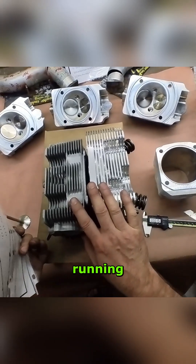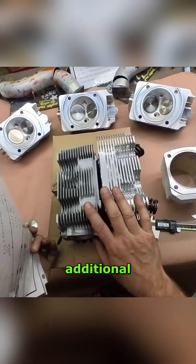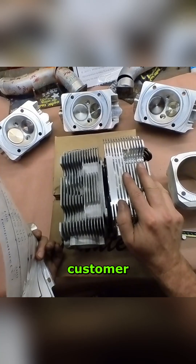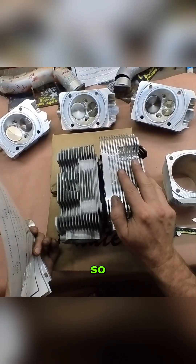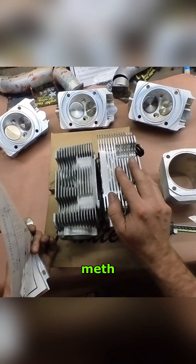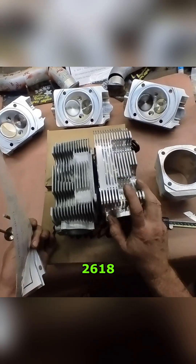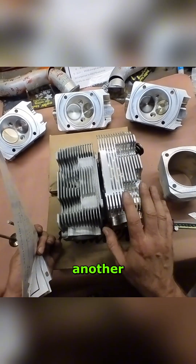I was going to say, luckily this guy's running E85, which will provide an additional cooling effect, but that's not the case. This particular customer doesn't have E85 in his area, so he's going to be running pump probably with meth, and that gets hotter versus power. So the 2618 alloy is another good choice.